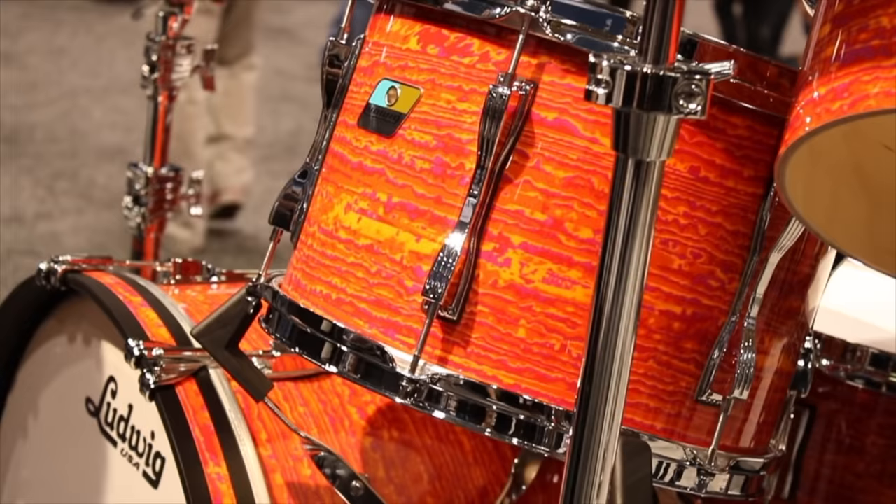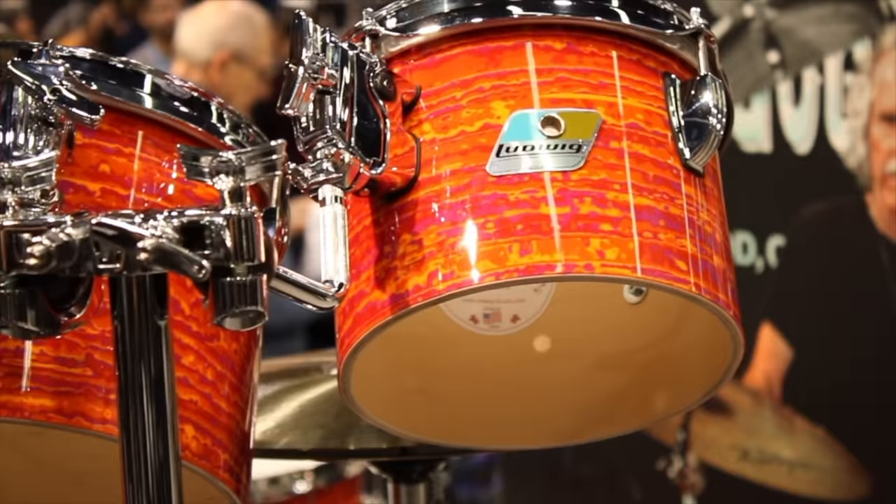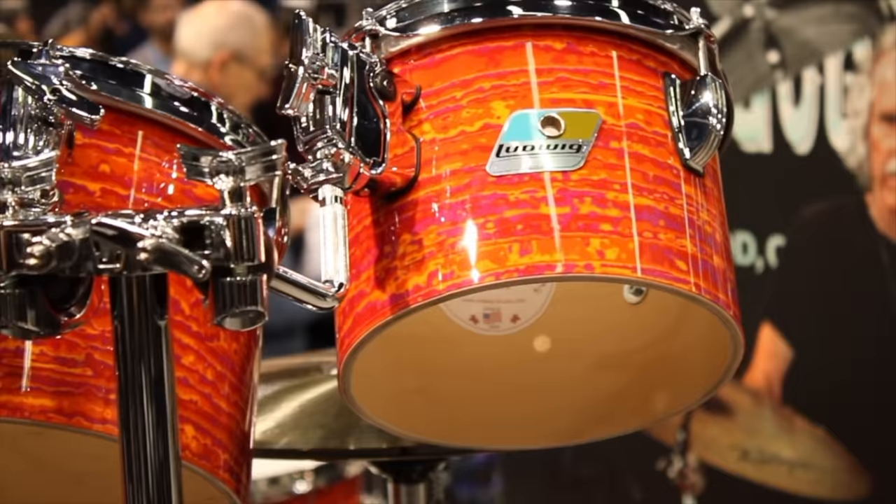It's back — the psychedelic Mod Orange finish. We brought this back celebrating 50 years of Ludwig artist John Densmore. This was the Doors kit. It's been one of the most requested finishes to bring back for years. We partnered with our wrap vendor, and the original sample piece of wrap we based this off of came from Bunny Carlos — one of our artists and our vintage guru. He had a piece of original Mod Orange that was unfaded and pristine. We sent that to our wrap vendor and this is the most dead-on recreation that's ever been done.